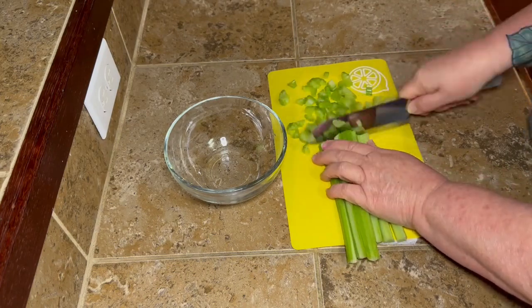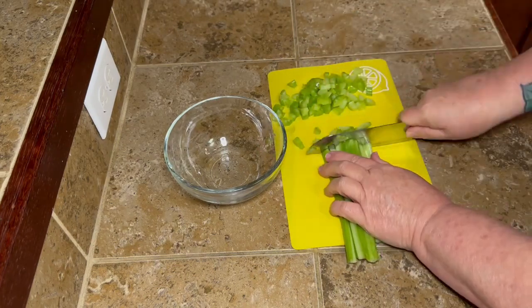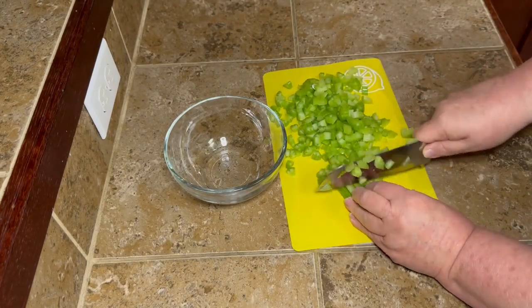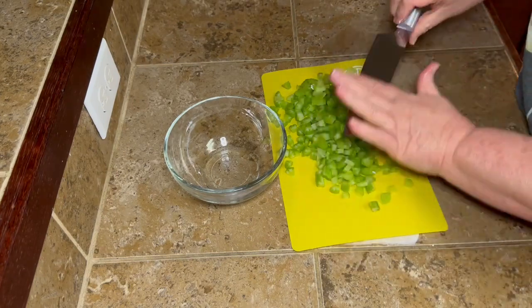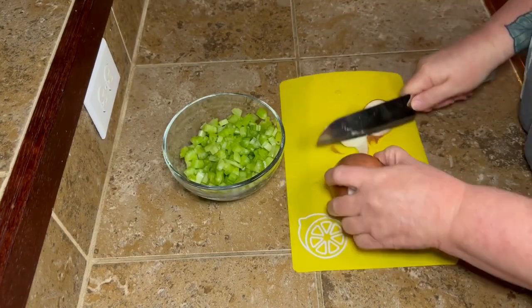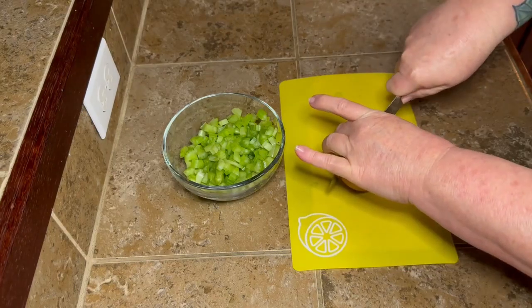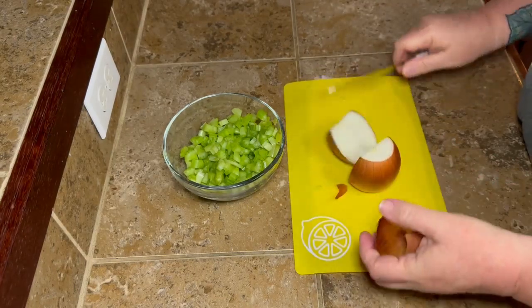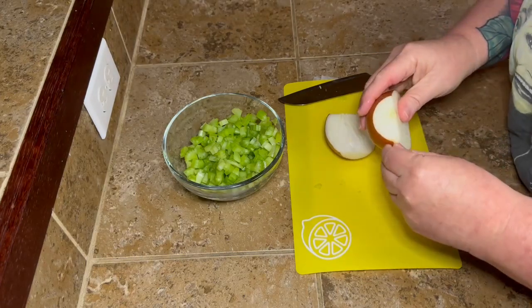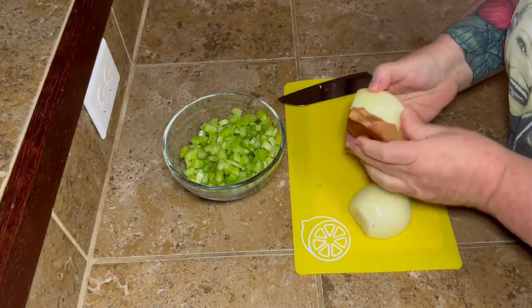I'm going to go ahead and dice up an onion too. Now I found this recipe on the old TikTok, y'all — I think it was Mississippi Queen that I saw this on. I thought, you know what, I'm going to try this because chicken and dumplings is kind of an art. Trying to get the perfect dumpling, you got to work at that — you got to put some work in if you want to get a good dumpling.